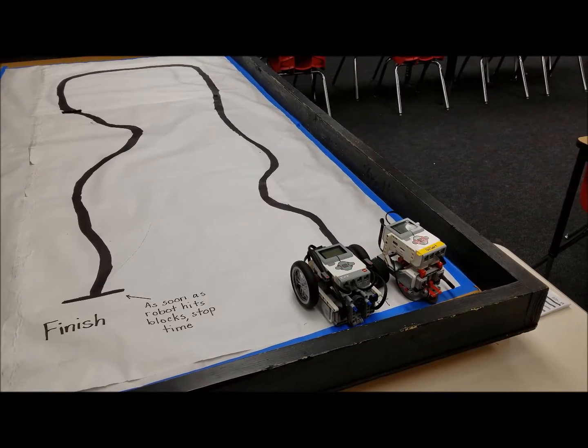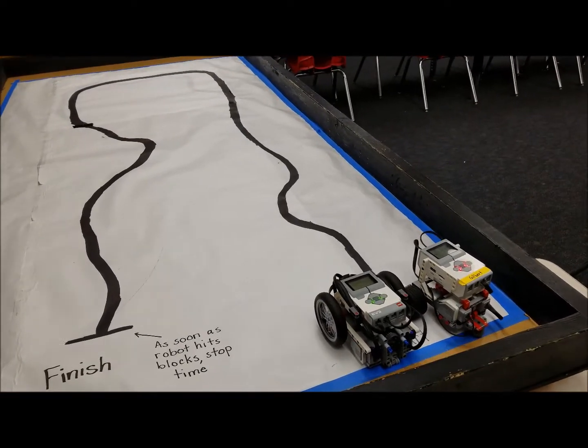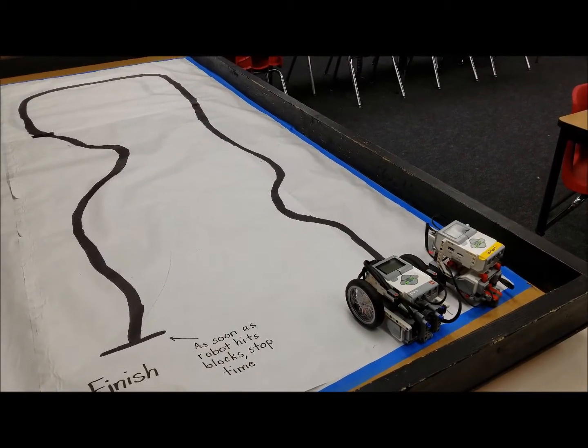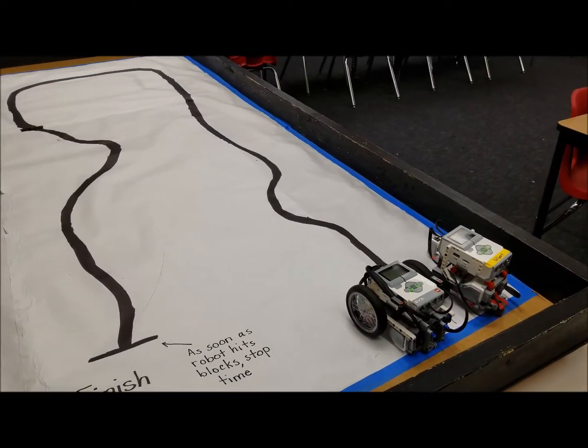Hey everybody, it's Mr. Hino with Mr. Hino's LEGO Robotics. Today our video is going to be about line following. Basically in this video I just want to show you the different types of programs you can use for line following. I have a couple of robots here we're going to use to follow this line.